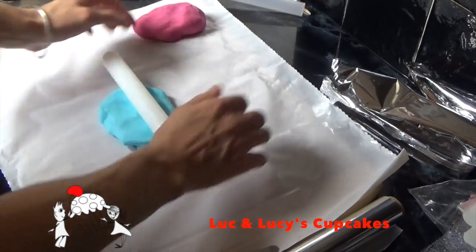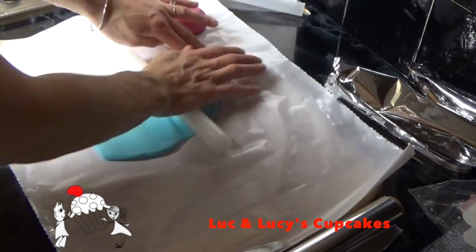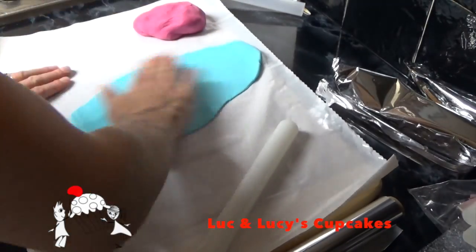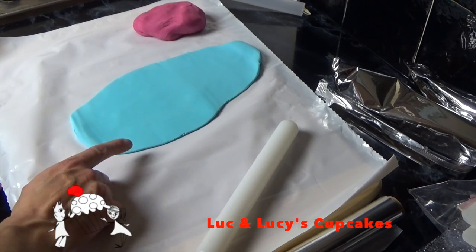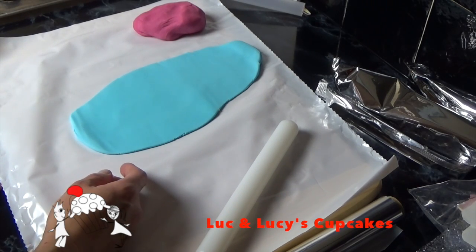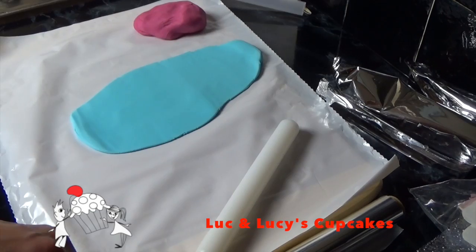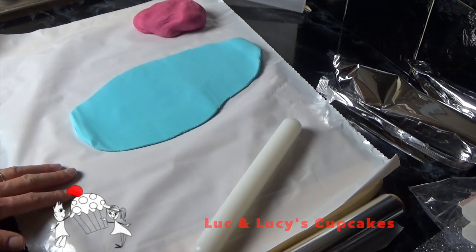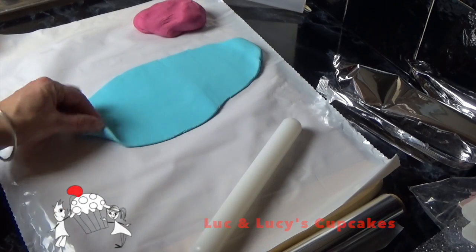First of all, when rolling out a fondant — if it's too thick it's gonna look not very edible but it's very easy to smooth out. If it's too thin, it's beautifully edible but quite hard to smooth out. So you have to kind of play around with it and see what works for you.